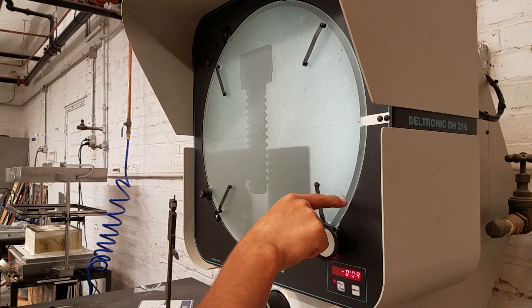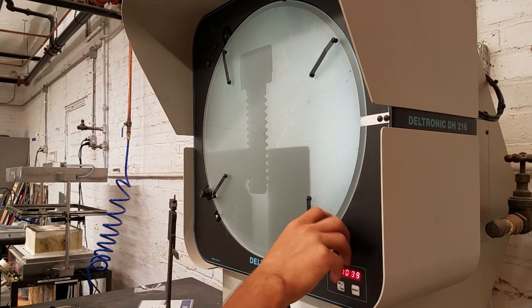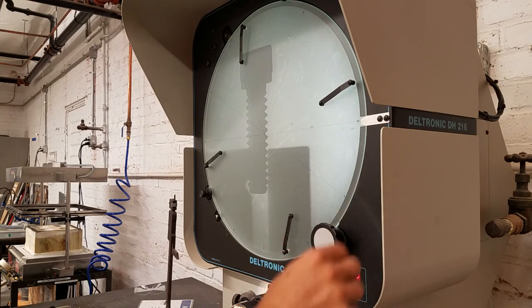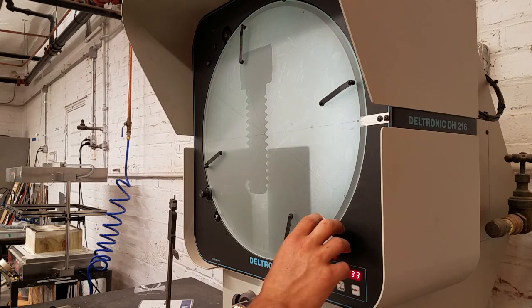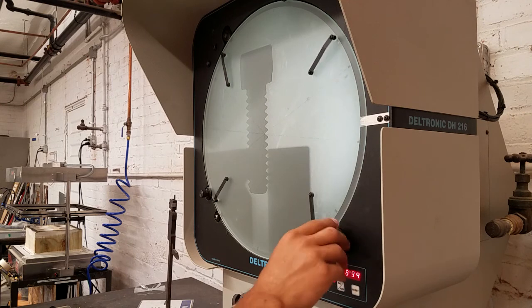We can see that the line lines up with the thread perfectly — so it's going to be about 30 degrees. Using the digital feature, we can turn this so it lines up, and the digital side reads 29 degrees and 33 minutes. There's a little wiggle room depending on how carefully you line it up. That's how to use that feature — we'll just put that back to zero.